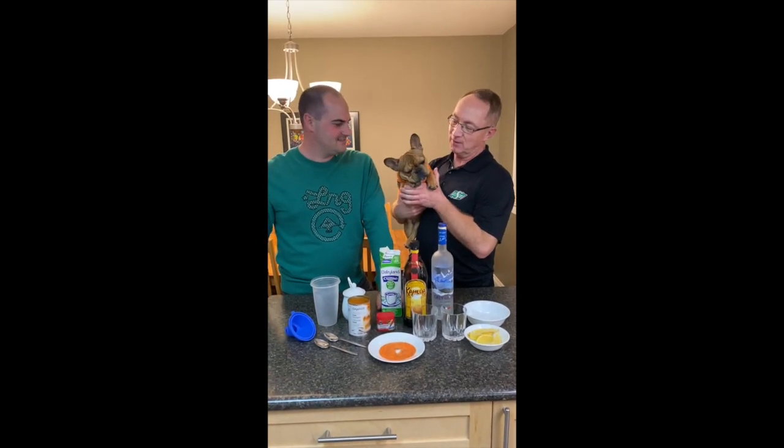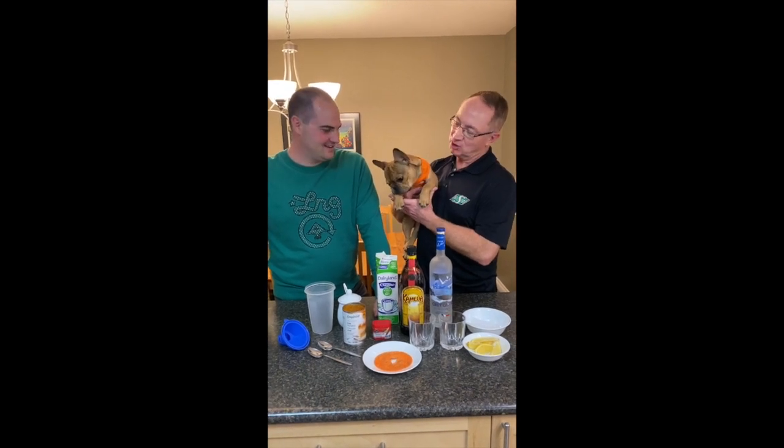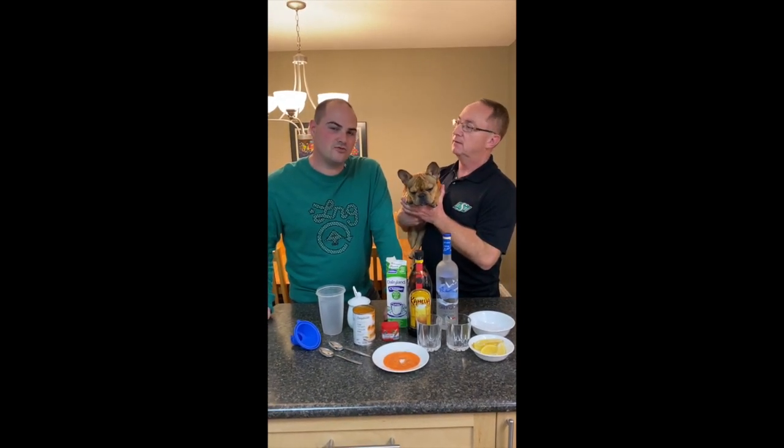I'm Ross and this is Jamie from Tate Real Estate, and this of course is our little pumpkin Nacho the Wonder Dog. Today we're making the pumpkin spice white Russian.